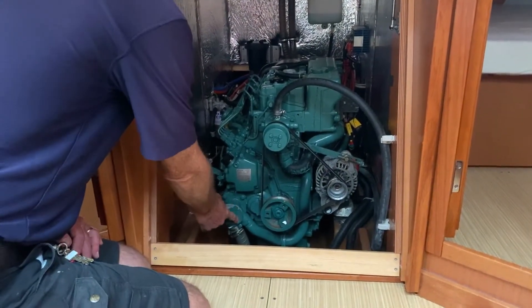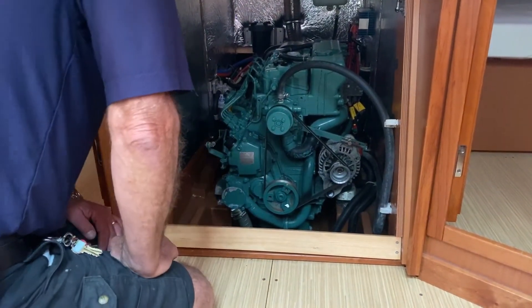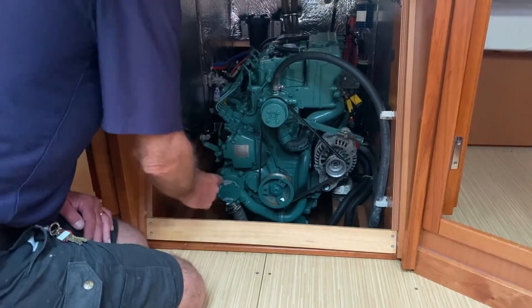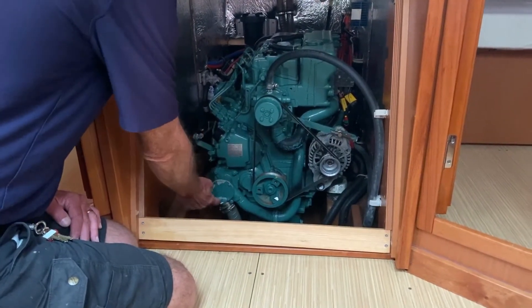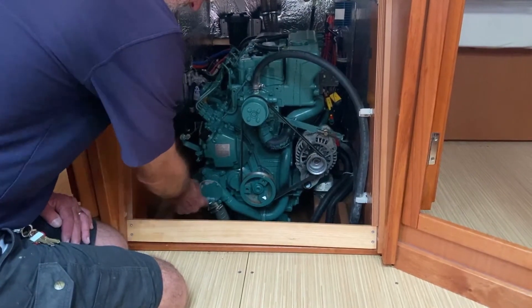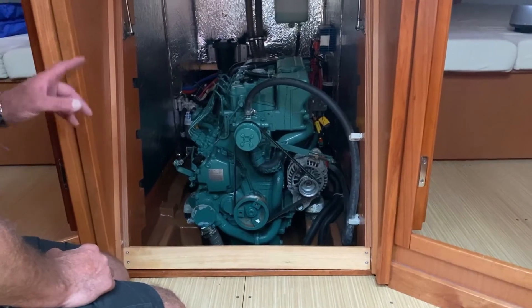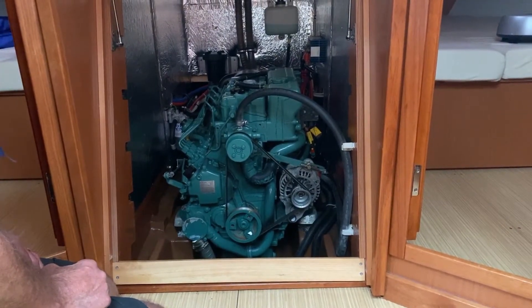Right over here is the impeller that drives water through the engine and cools it. If your impeller goes, this is very easy to access — just undo these small hex bolts, take the cover plate off and you'll see the impeller. We have a spare impeller for each engine in your toolbox.